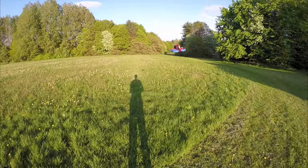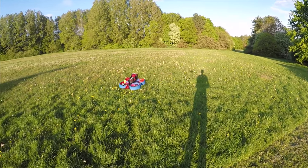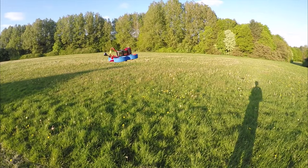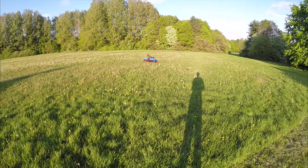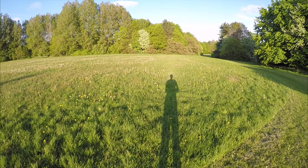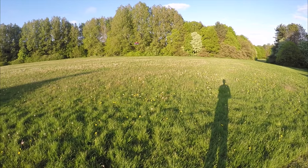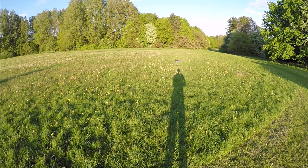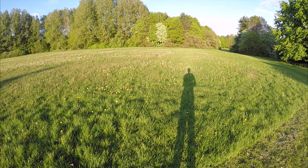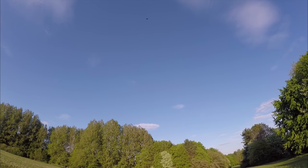The GoPro on my head doesn't do it justice either because the GoPro clips the sound. This is with a 1300mAh 4S TATTU LiPo. Let's go for a punch out to see what the power is like — yeah, way too much power for a model like this.